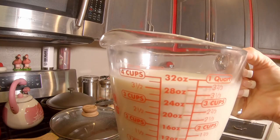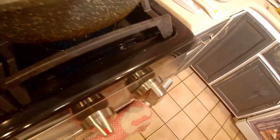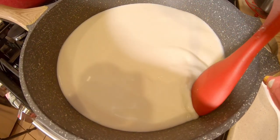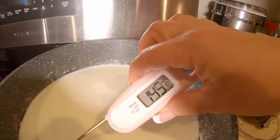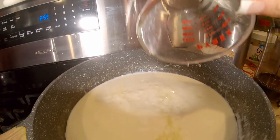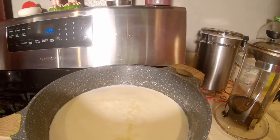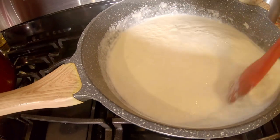In a big pot, add your goat's milk cold, put it on medium heat, and stir constantly. Keep your thermometer handy — you want the milk to get up to about 180 degrees. You'll notice it starting to curdle. Keep stirring until it hits 180 degrees, then immediately pull it off the heat and add your quarter cup of lemon juice and two tablespoons of white vinegar. Stir it in completely, then set a timer for five minutes and let it sit.